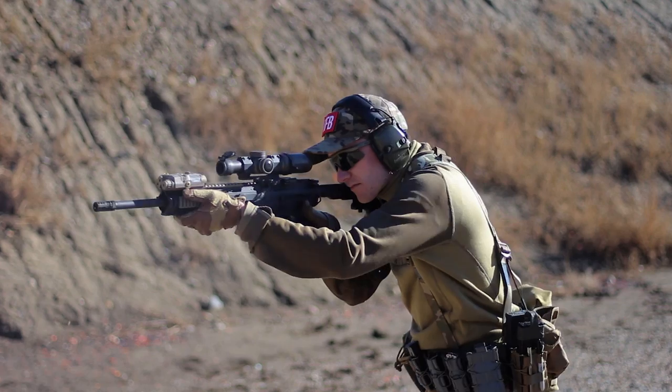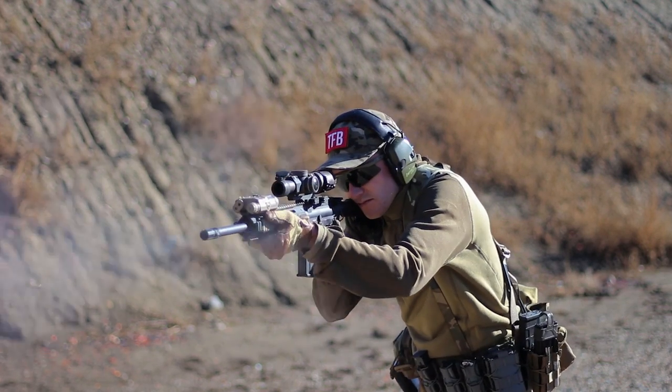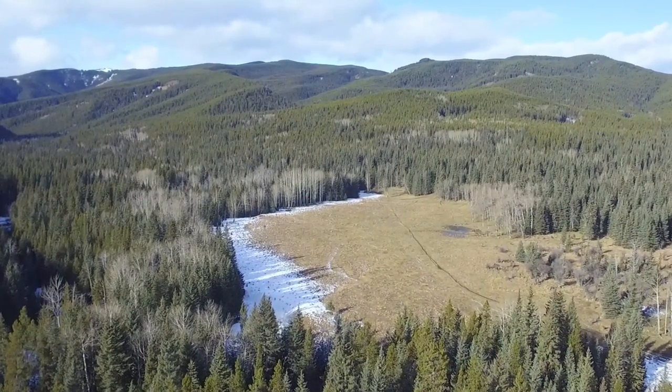That's it for this week. I want to thank Wally for taking the time to appear on the show, ProxyBid and Venture Ammunitions for their sponsorship, and a big thank you to Zahal.org for loaning the rifle you saw in this episode. And as always, thanks to you for watching.